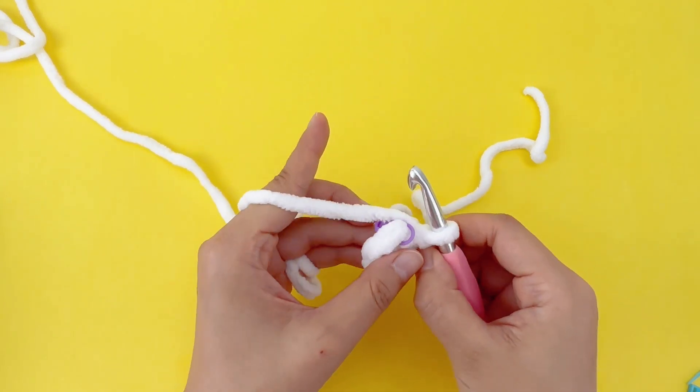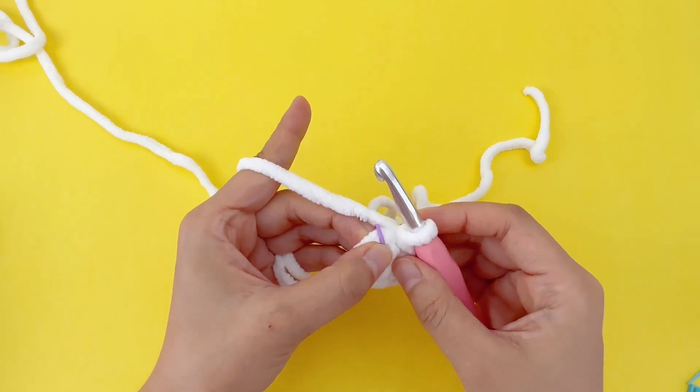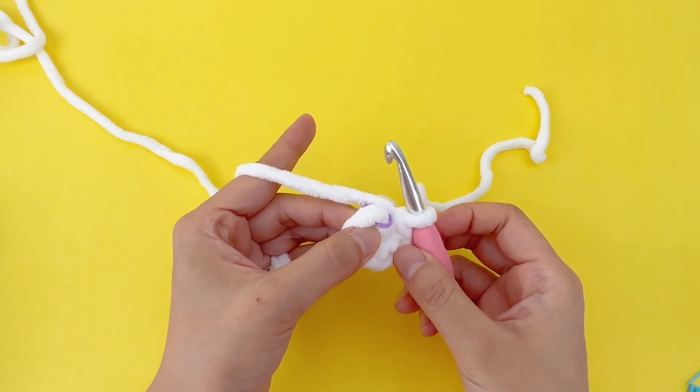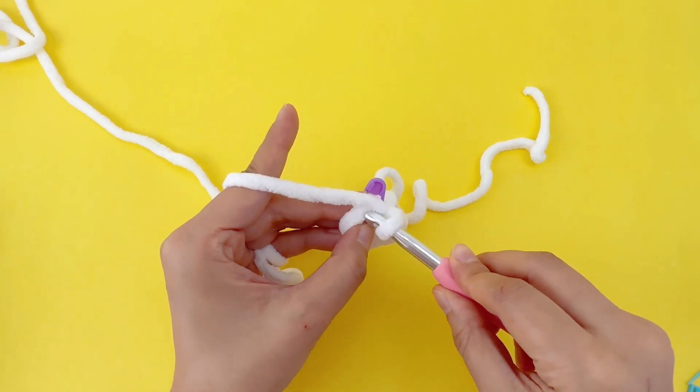Now let's work on the first increase. Pinch the bottom of that first stitch with your thumb and middle finger, then insert the hook.